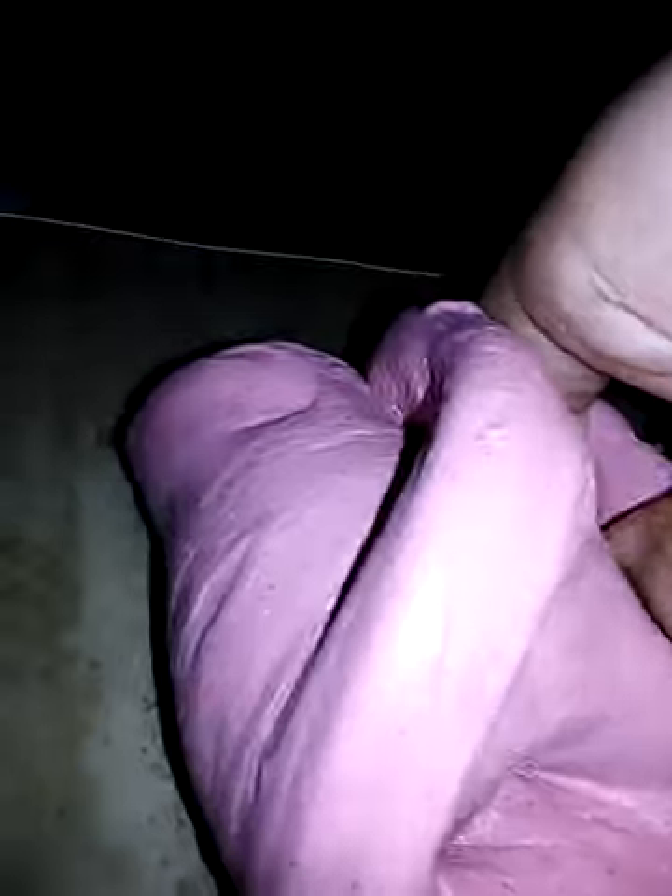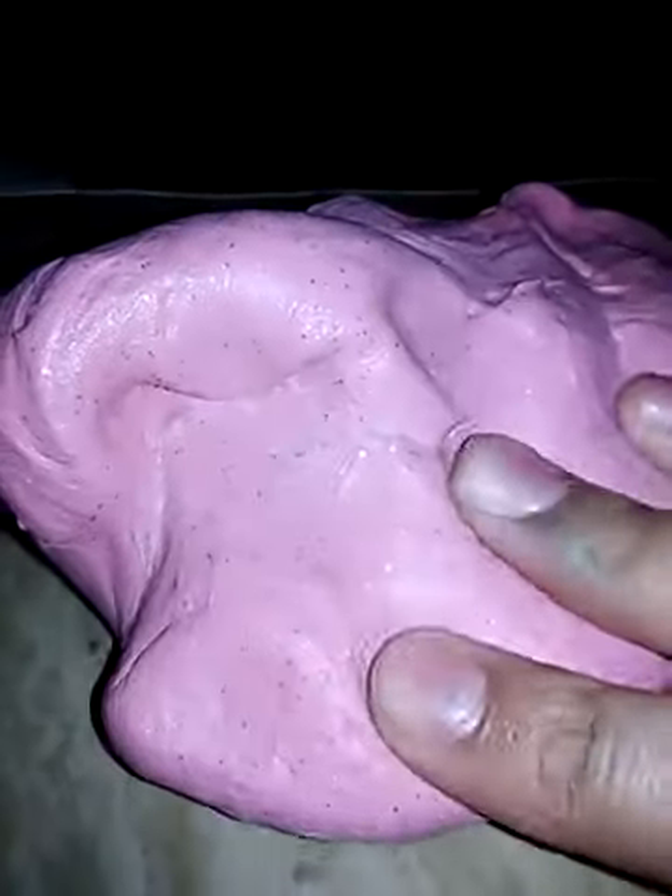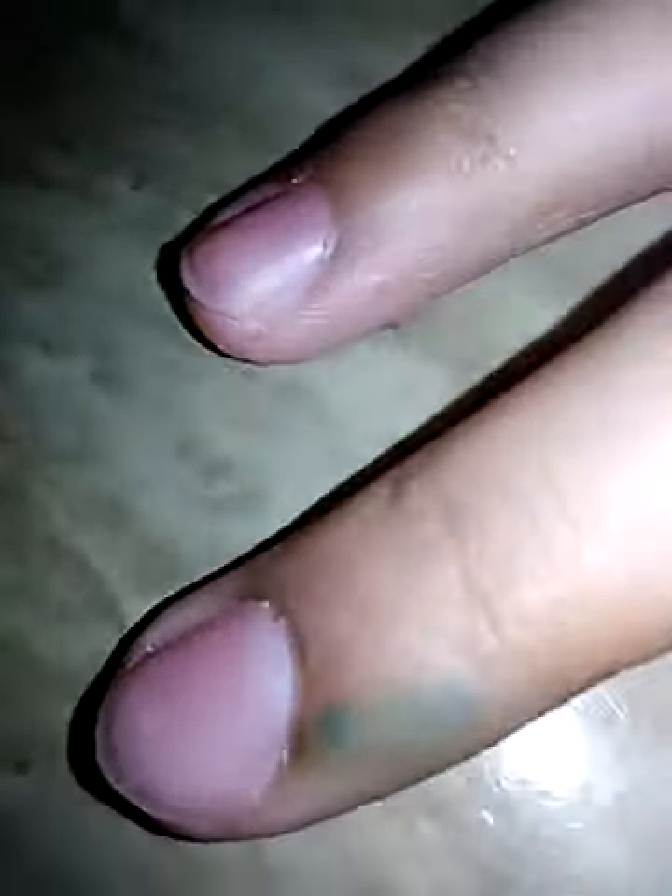Hello LPS Molly fans or something. I'm playing with my slime. Bubble. Look how long my nails are. They're getting so long, especially this one.